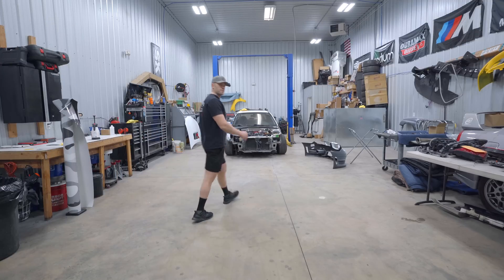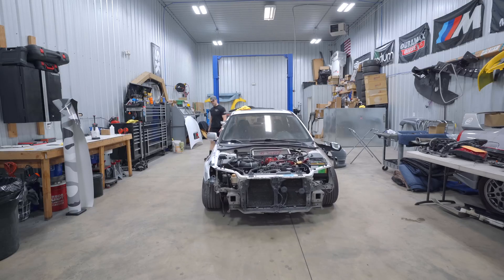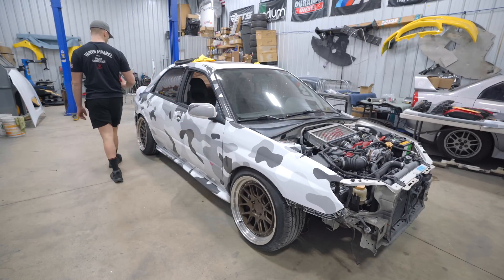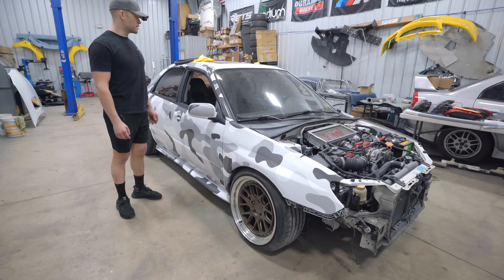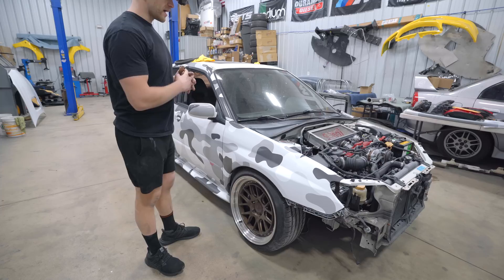Good morning! Who's ready to see an STI fully wrapped up? Yesterday we got the entire passenger side wrapped — fender, door, door side cord panel with the pillar, gas lid, door handles, and that trim piece — and it looks absolutely amazing. The wrap we're doing is called Jumbo Snow Camo, from Metro Restyling, and this is the gloss version printed on Avery vinyl wrap.